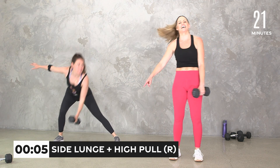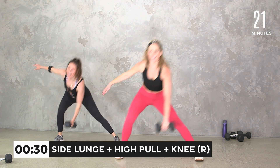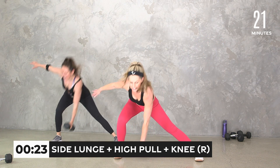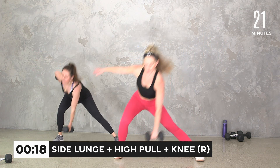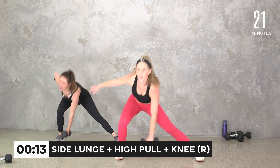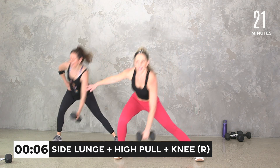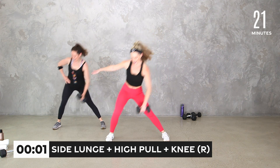Side lunge, high pull — and I still want you to hang out, push off, so you get the power from the legs to really bring it up. Low to high. You can add that knee if you want. Now we add that knee — down and up. Drive into it. Five, four, three, two, one. Oh man, that shoulder.